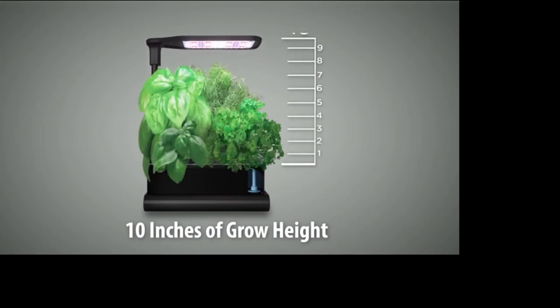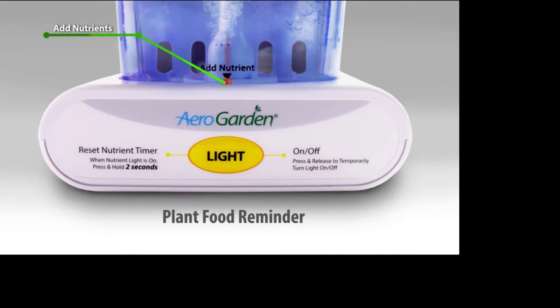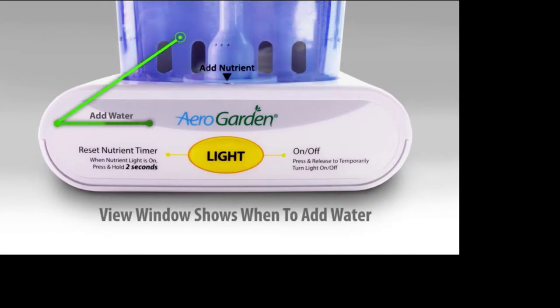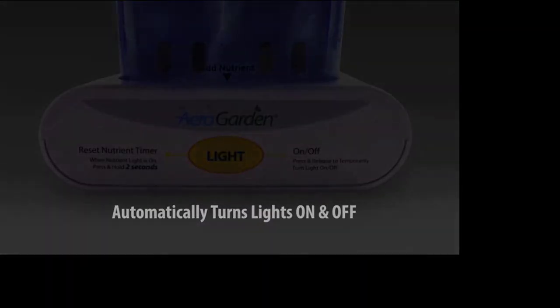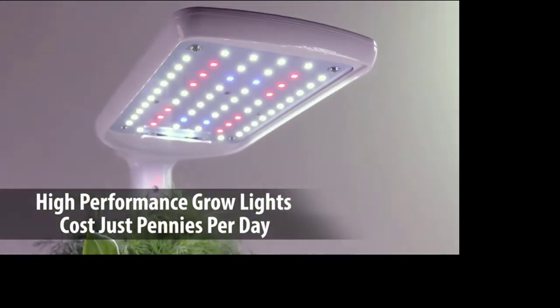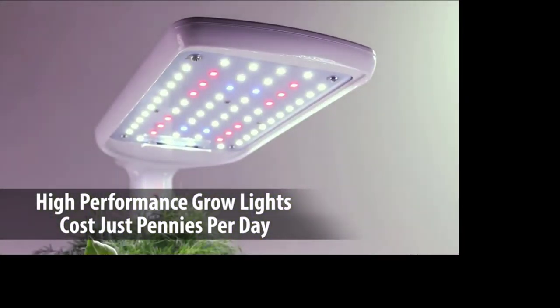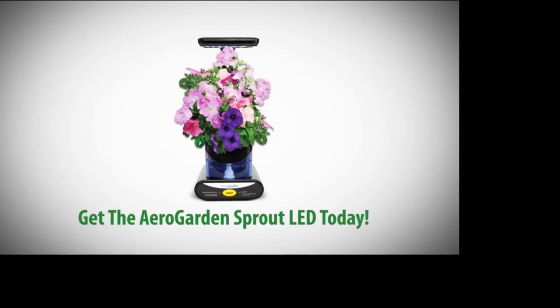The Sprout LED comes with everything you need to start growing. The fully adjustable lamp arm, easy-to-use control panel, and view window make it simple — the panel tells you when to add plant food, and the view window shows when more water is needed. It automatically turns lights on and off. The advanced 10-watt LED lighting system delivers optimal light for plant growth and costs just pennies per day to operate. Get an AeroGarden Sprout LED and get growing today.